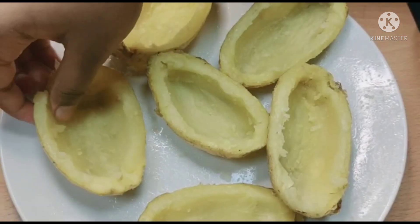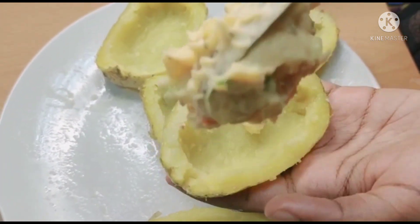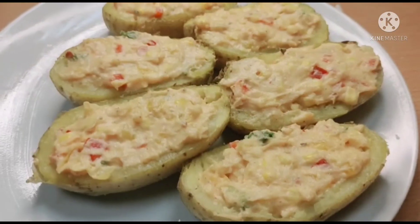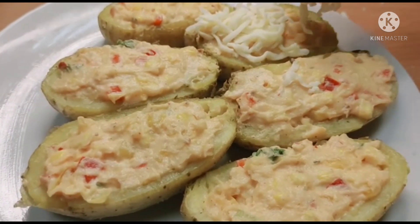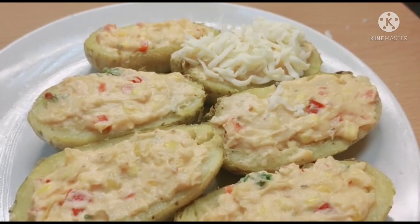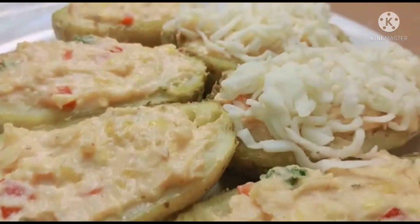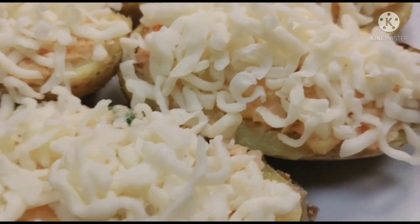Now you can fill the mixture in the potatoes. Do this for everything. Now you can add some mozzarella cheese on top.